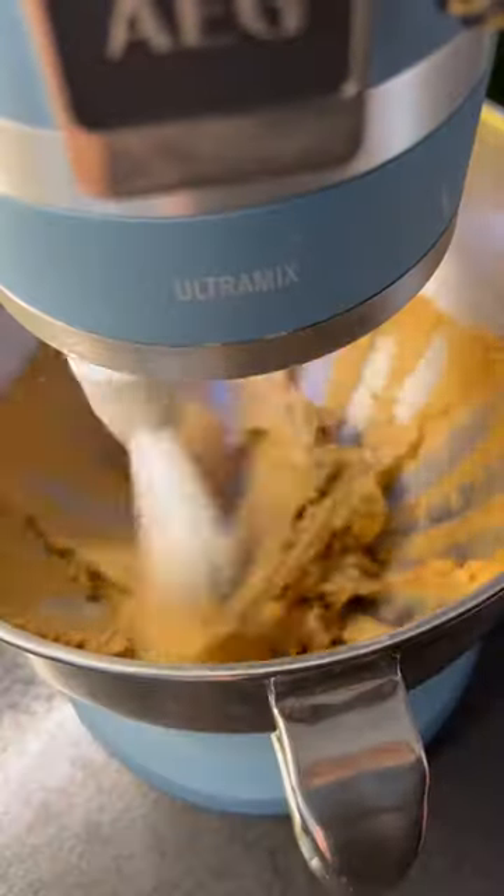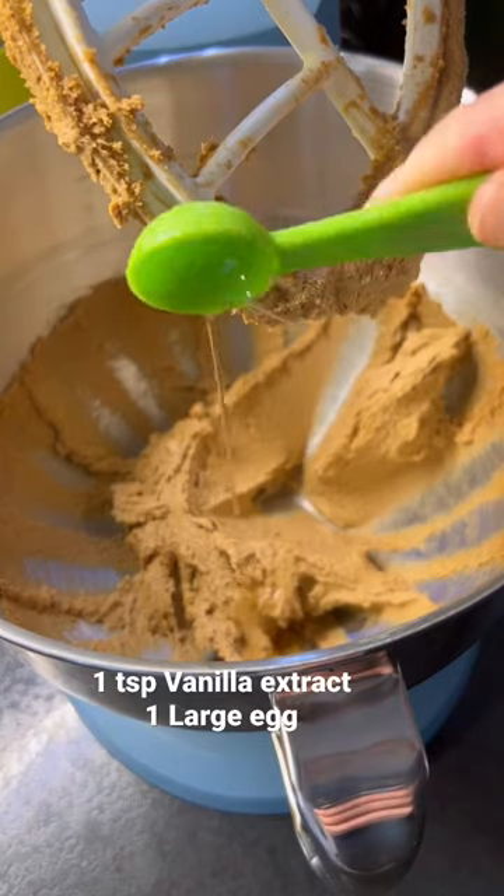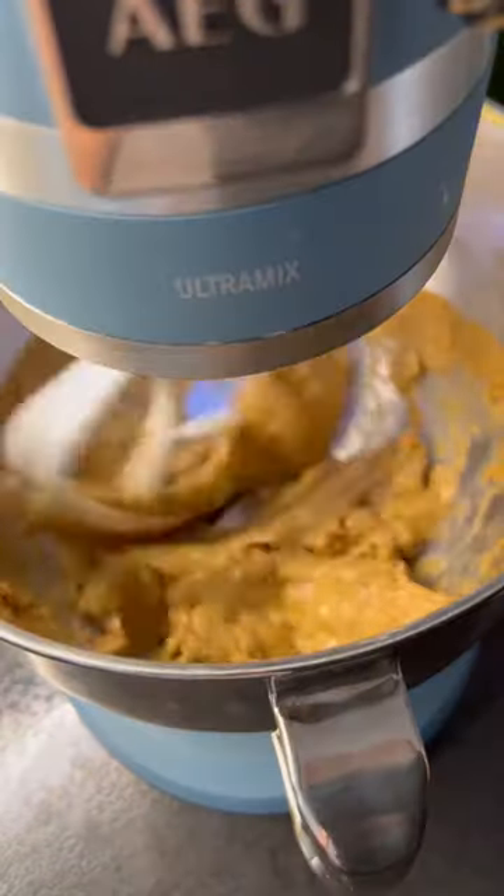In your stand mixer, combine the butter and sugar until lovely and creamy. Then add in vanilla extract and an egg. Mix that until combined.